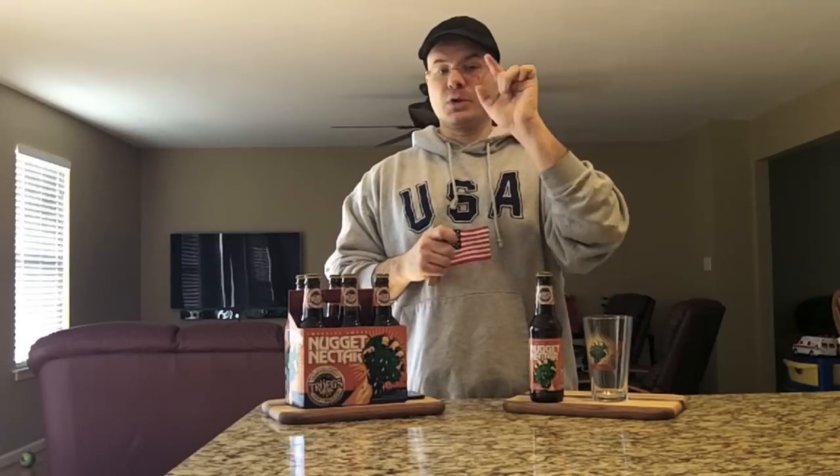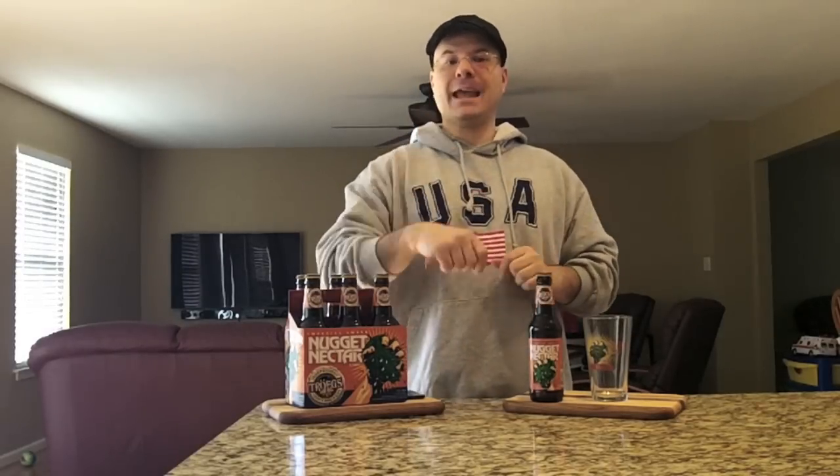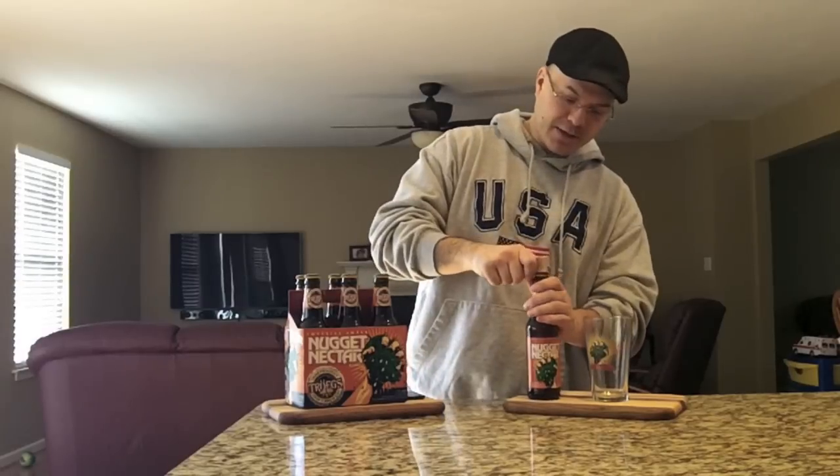One important thing to note before I pop the cap here: this beer was brewed and in my hands 10 days ago. You don't get any fresher than a 10-day-old beer unless you're at the brewery and they're pulling a keg off the line. So let's get the top popped on this.